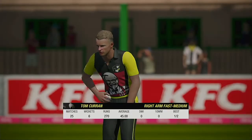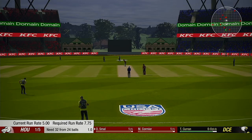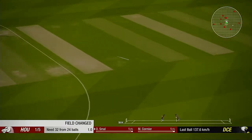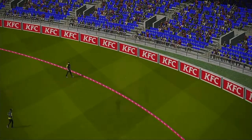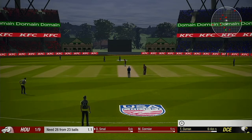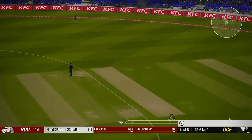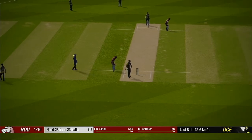The right-arm pace bowler is coming into the attack from the southern end. Nice shot, that one. Another run added.